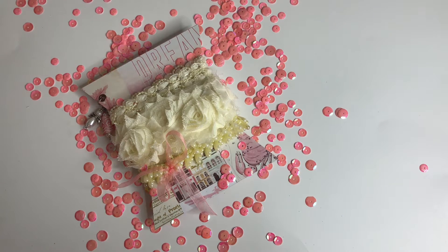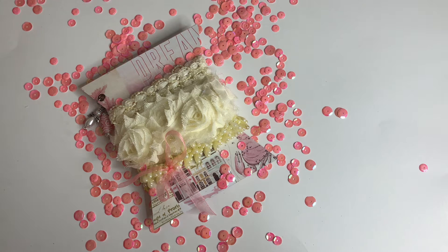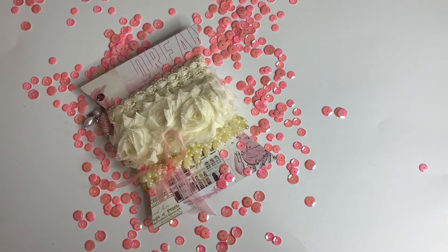Hey guys, thanks so much for stopping by my channel. This is a quick video response for Patty — Patty is Mommy and Me Crafts here on YouTube and also on Instagram. Please make sure you stop by and check her out. She is having a challenge giveaway and she is asking for some ribbon or trim, a total of three yards — it can all be the same or it could be different types of yarn or trim.